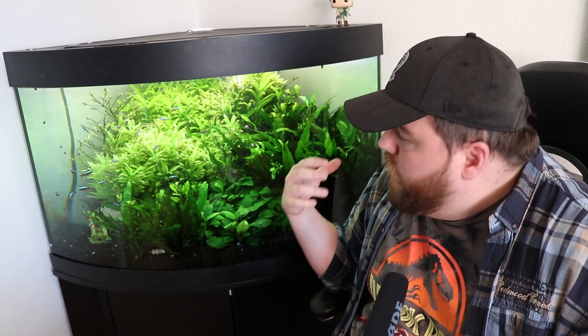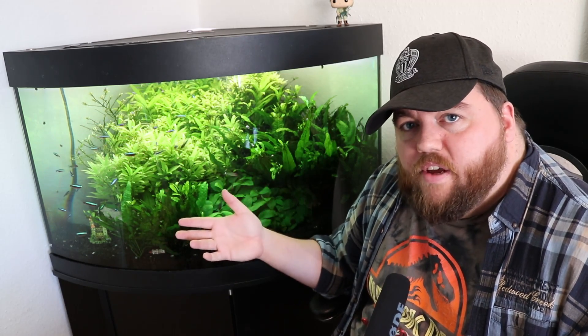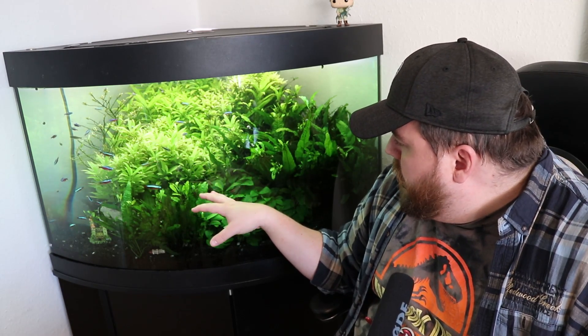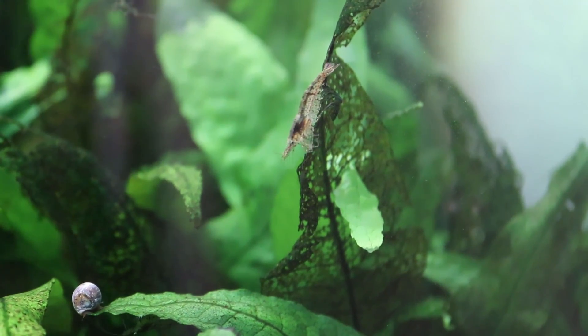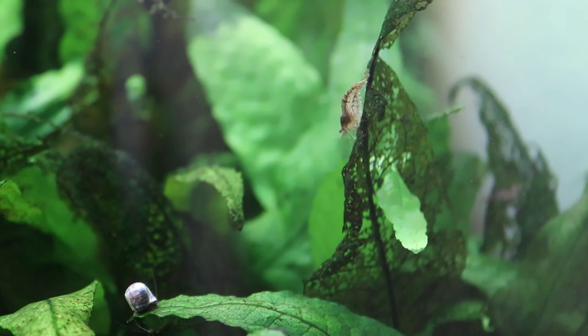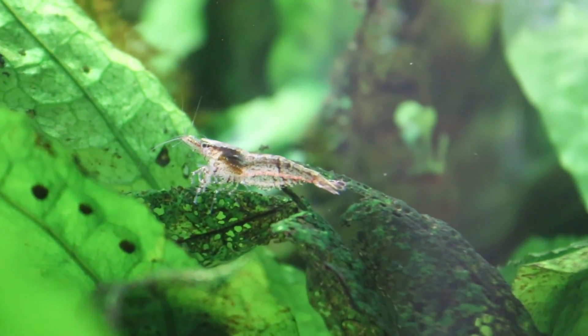I had a major thread algae problem, because when you want your plants to grow you have to give them light, and when you give them too much light you get algae. Thread algae is a real pain to get rid of — once you have it, it's very hard to clear. I got the algae eaters and they basically cleared it up; never had the problem since. Before that I was yanking out thread algae by hand every week, which was insane. I also have RCS shrimp in here, more just for fun — you can see a red one right there.